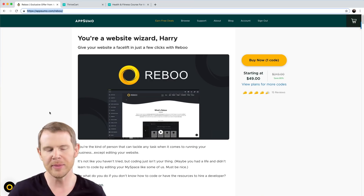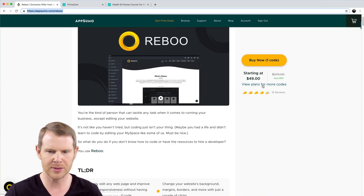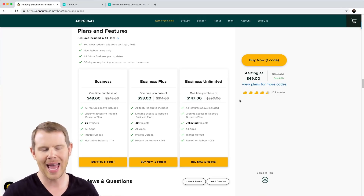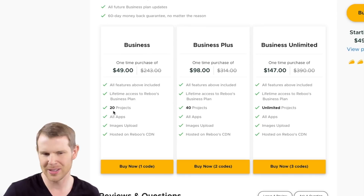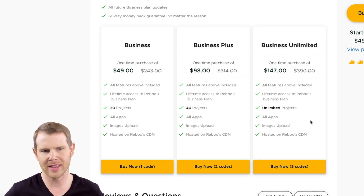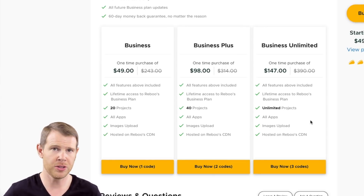We're talking about Reboot today. Reboot is on AppSumo — it's $49 for a single code. For $49 you get to edit up to 20 projects, basically 20 websites. For two codes you get 40 projects, and for three codes you get unlimited. This has been the trend with AppSumo apps recently — you pretty much need to stack two or three to get to the point where you don't have to worry about investing more into the tool in the future.